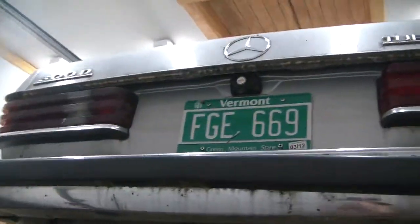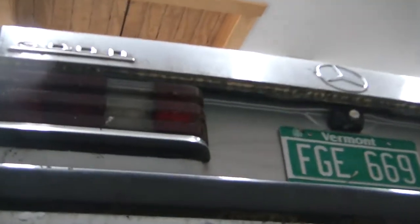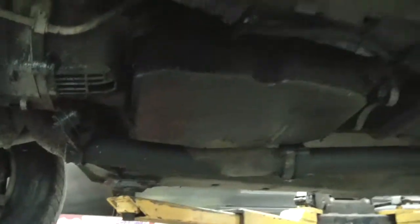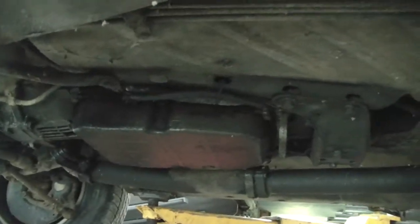This is the last thing I have to do before I can get back on the Jeep project. This is my mother's 300D turbo diesel Mercedes, and we have a big transmission leak here. I think it's the front seal, and to replace the front seals, obviously, we have to pull the transmission, so I'm going to get working on that.